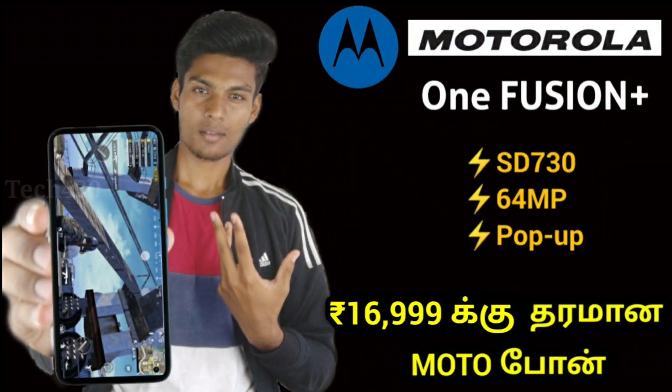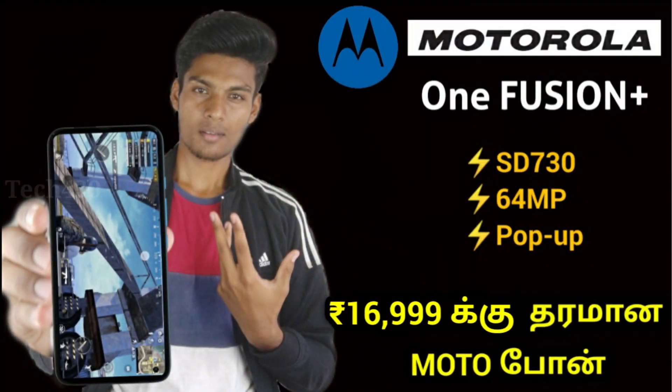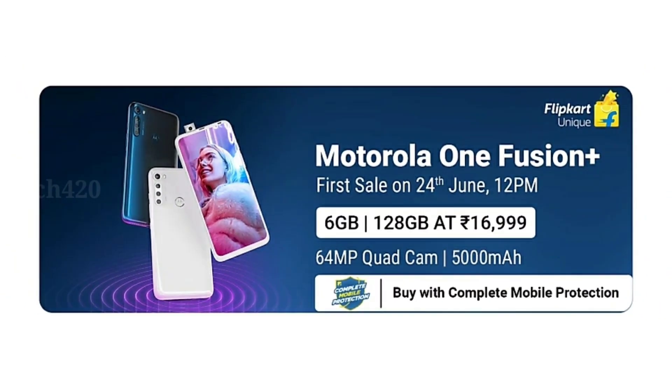The Motorola One Fusion Plus smartphone features a Snapdragon 730G processor, 64MP quad camera, a massive battery, and stock camera performance. It comes with 6GB RAM and 128GB memory — a new smartphone worth talking about.